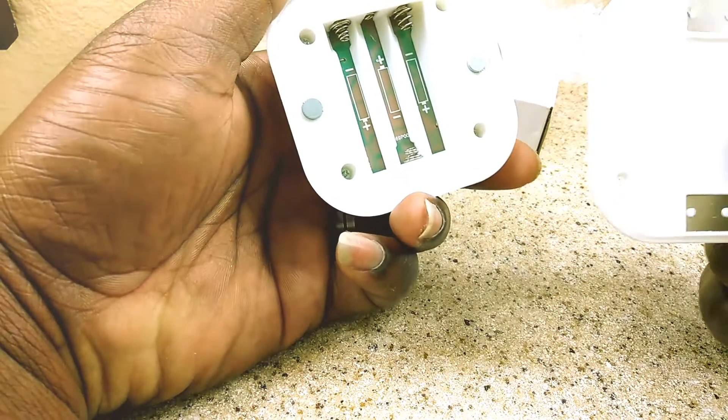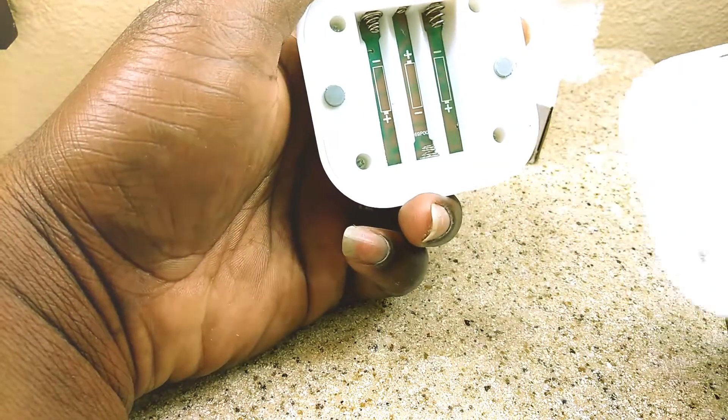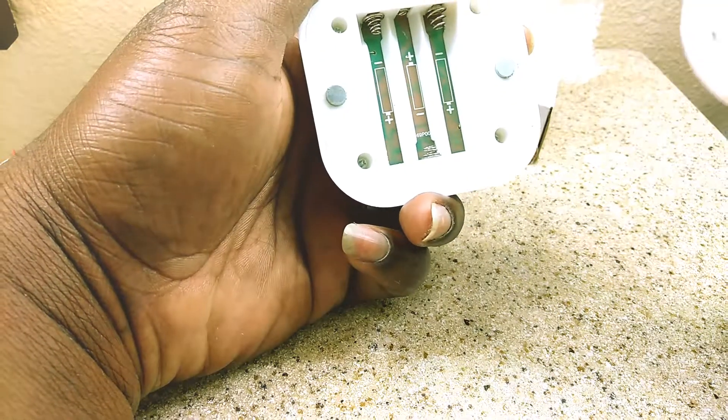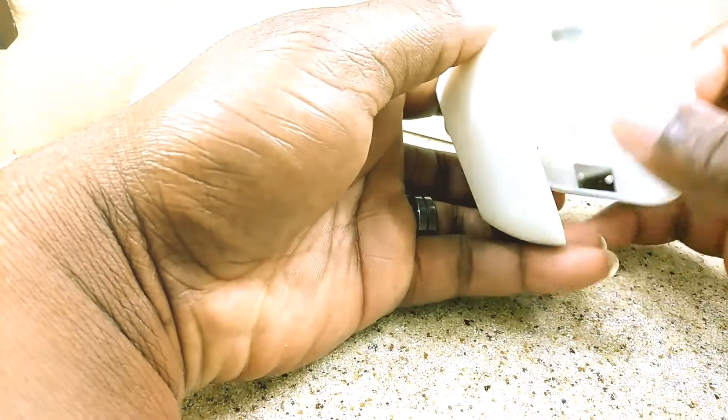Now one thing I'm planning on doing — not right now — but I'm going to wire this so it's run by solar power and just use rechargeable batteries. That way I don't really have to pay for batteries. I already have one hooked up outside.